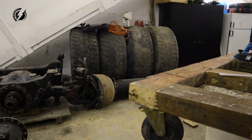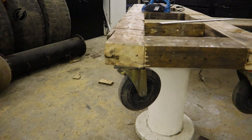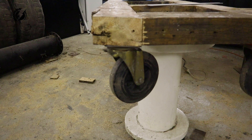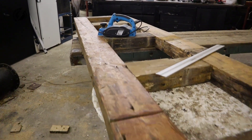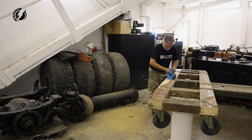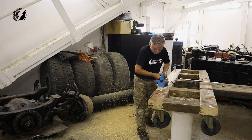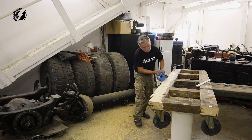Six and a half hours later. Unfortunately I realized too late that one of these beams is twisted — you can take a look over here. I didn't notice that at the beginning. Now I could change the beam but that's too much work, so I'm just going to plane it. And I am finally done.